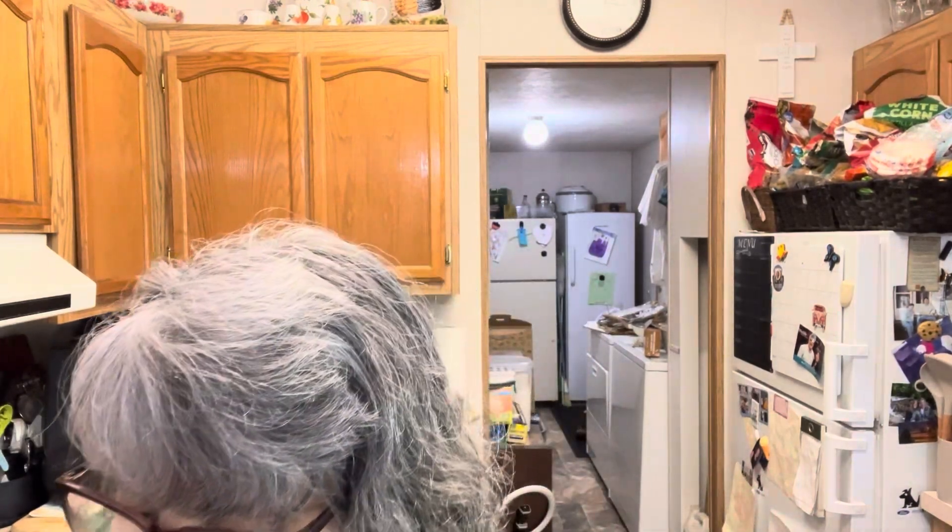Hi friends, welcome back to my kitchen, and welcome if you are new. I'm Cheryl, this is Table Full of Joy, and we are continuing our Cinco de Mayo recipes this week. Tonight we are doing a dessert — we're having our life group over for bible study, so I decided to make something a little sweet to share with everybody. We're going to make something with tortillas and cream cheese.